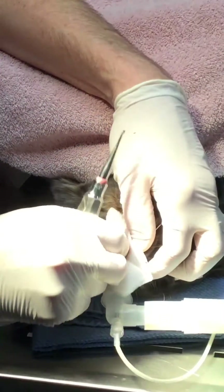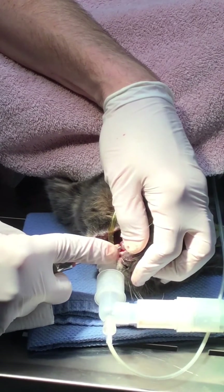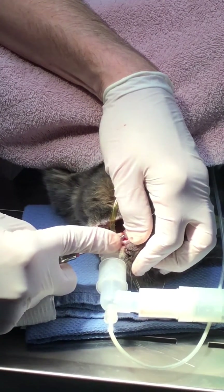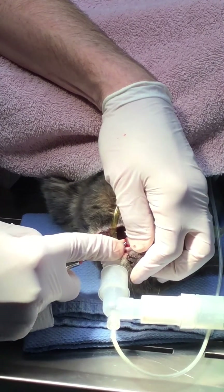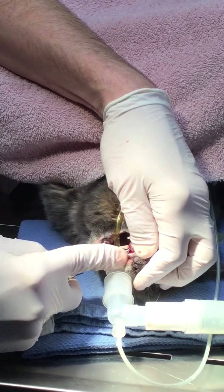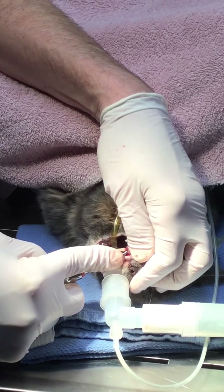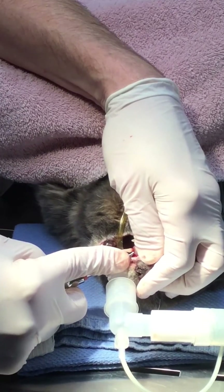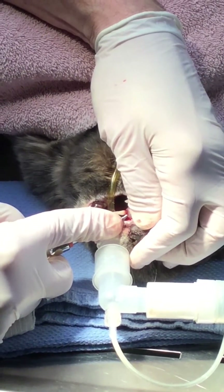Now since this tooth already has a lot of bone loss, I'm just going to introduce our elevator up here and see if we can get a little purchase. Once we get it in there we're going to twist it — not with a lot of force — about 30 degrees until you can see the tooth move a little bit there, and then we're going to hold it.